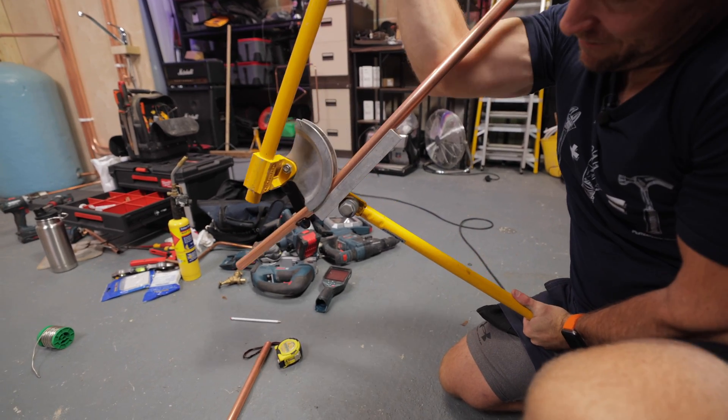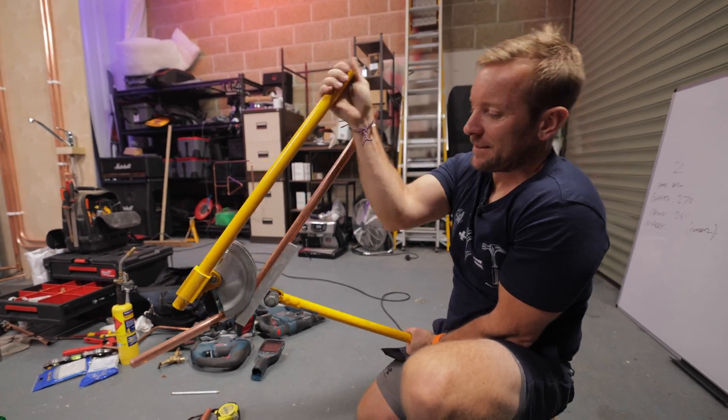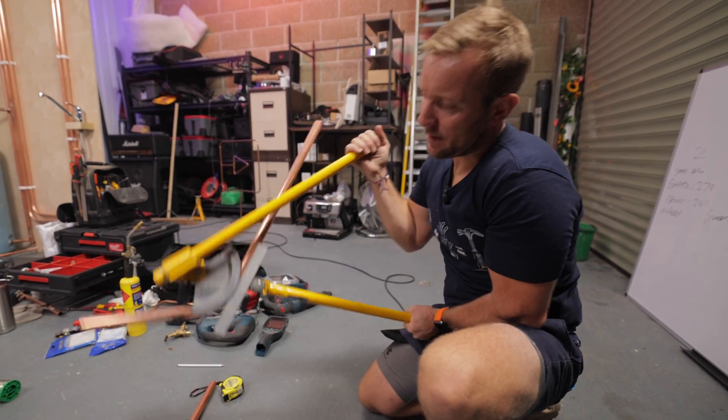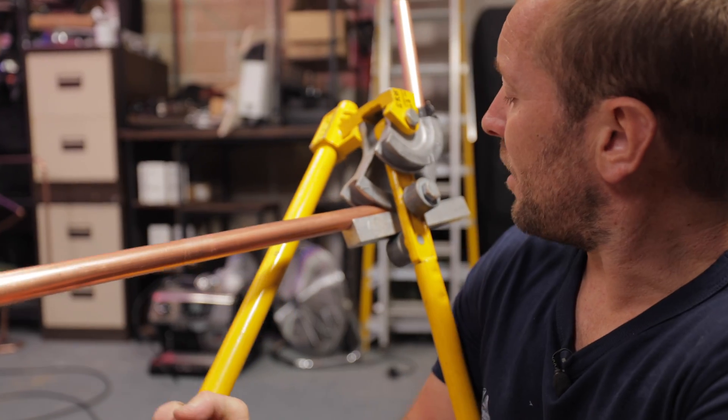Jesus, so hard to do with 22 mil. There we go, she's being bent now. Probably a bit more than that. And we're just going to bend to that mark there.